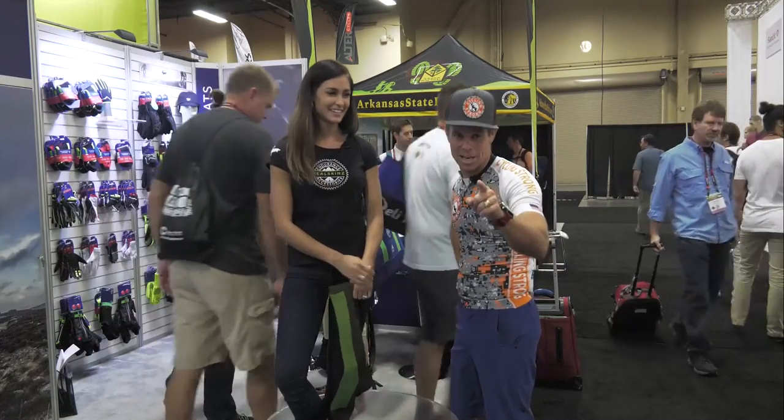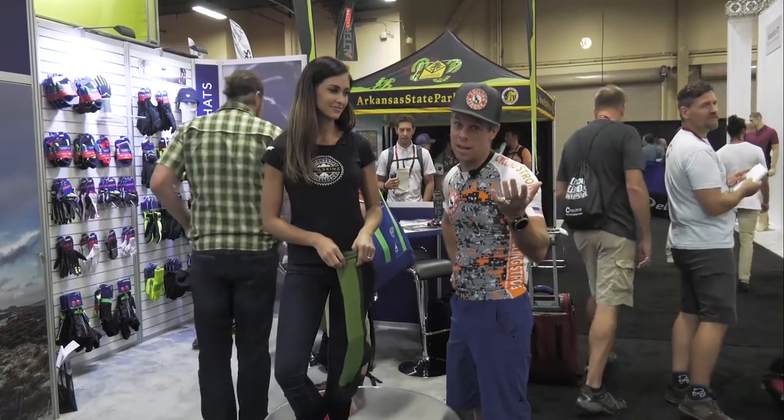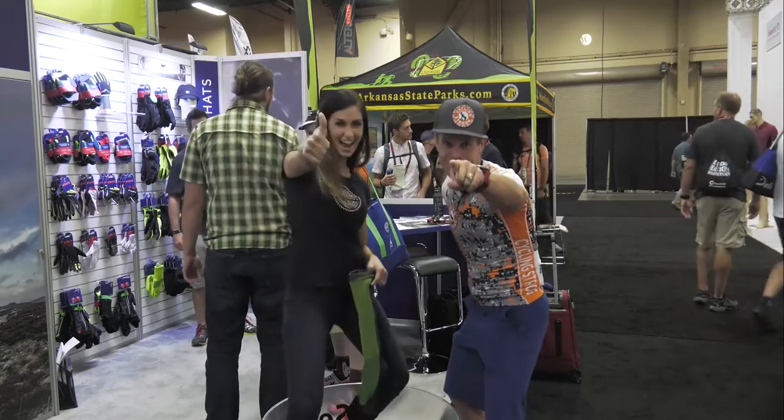If you haven't checked out these products, get out there and check them out. We're going to bring you lots of cool videos. Thanks for doing that. Thanks guys, have a good one. Bye!